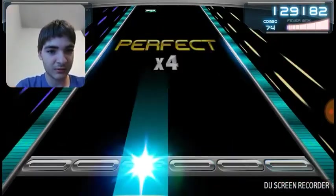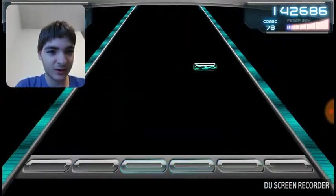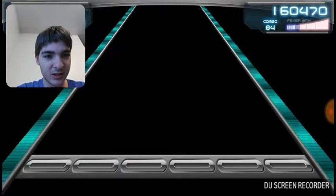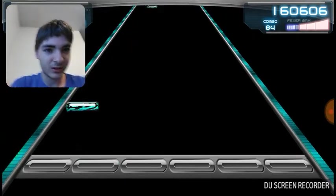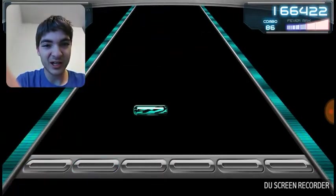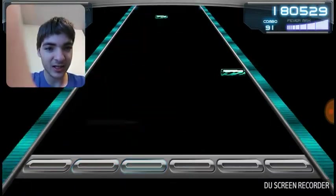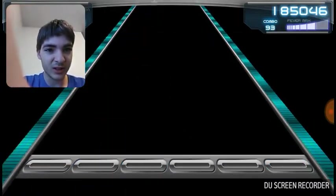This is actually one of my favorite parts of this game — you can actually choose what it is. And here's the best part: Tap Tube is actually like YouTube but it's like this.